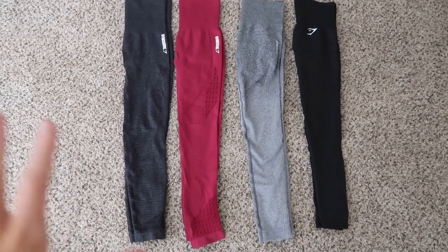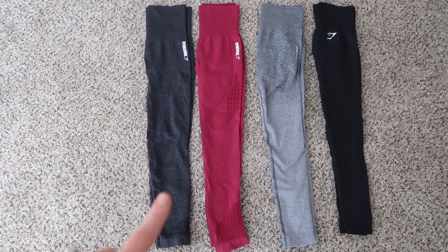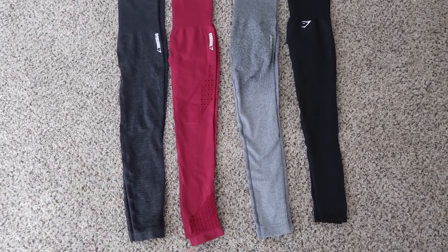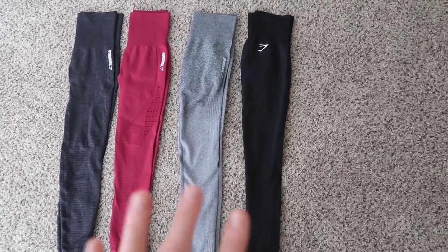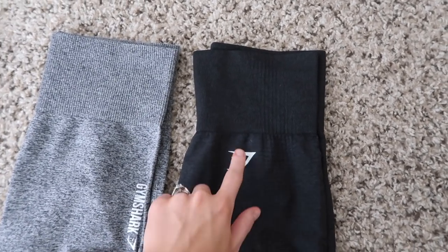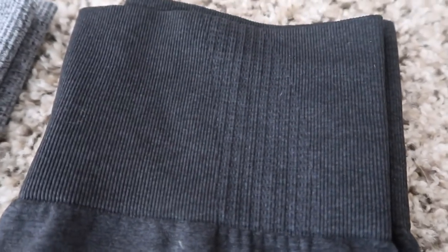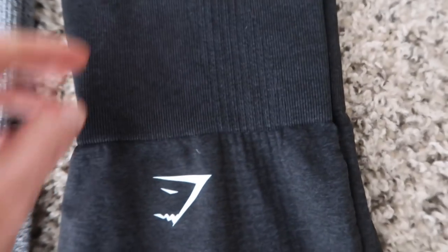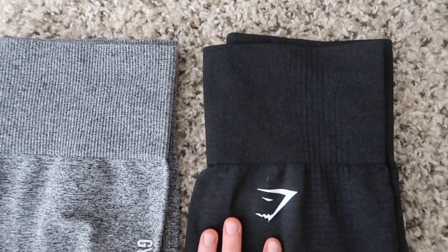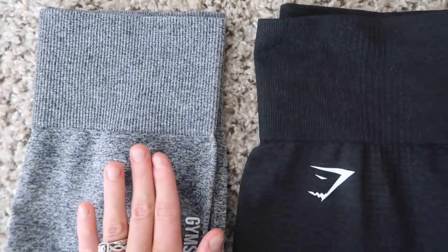The best way to show the whole seamless range is to show one from each. This is the original Energy Seamless — the older one, not the new Energy. Then there's the Ombre Seamless, and then the Vital Seamless. The Vital is most comparable to the Ombre Seamless. The logo is a little different and the Vital has really cool detail throughout. The Vital Seamless waistband is a little thinner and more comfortable than the Ombre, which is thicker and more ribbed. The Energy Seamless waistband is almost an inch higher than the Vital Seamless.